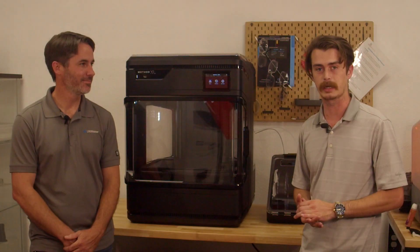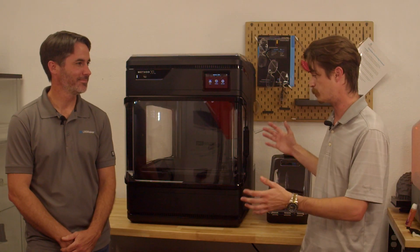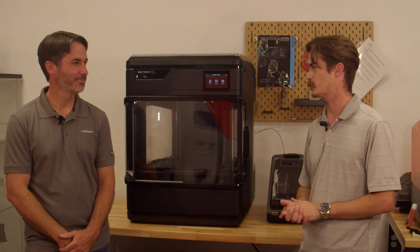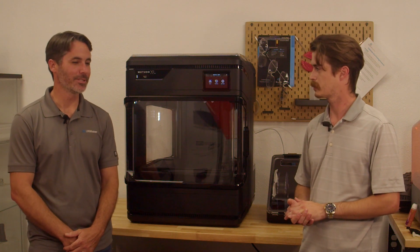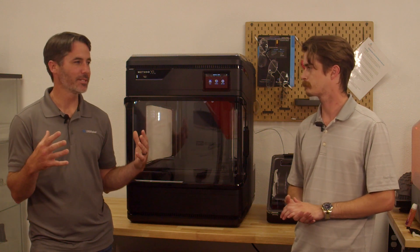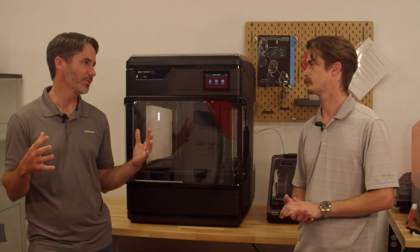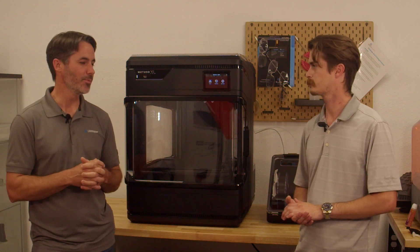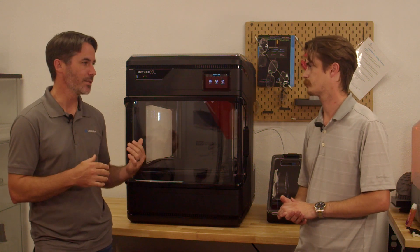First off, you can see its size — it's considerably large. We have a much bigger build chamber. We're looking at just barely over 12 inches cube. So what that's really going to do is enable you to print larger parts all at once. It opens up your application portfolio as well, so now you can create more products and more parts that you need from the same machine.